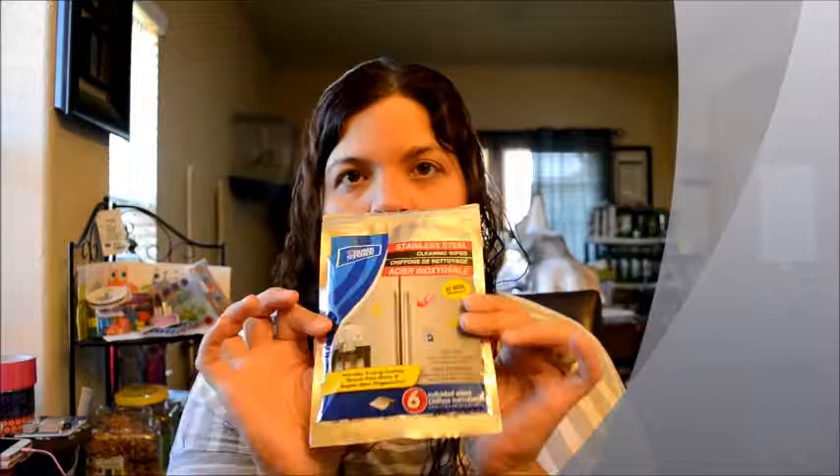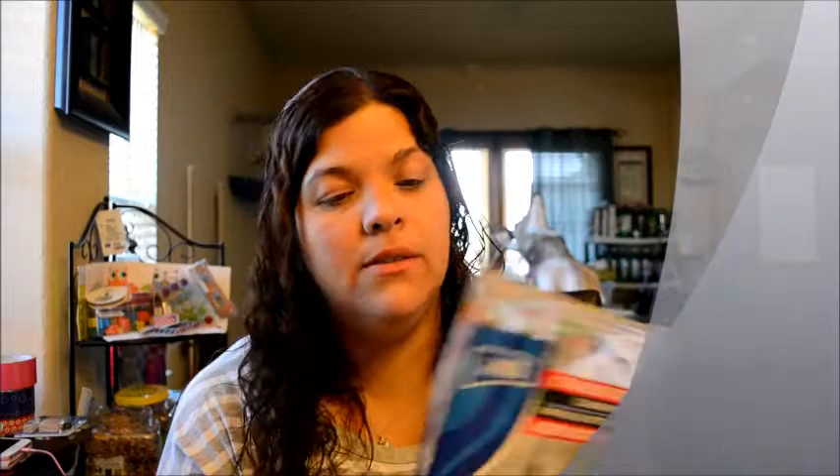I also got this Home Store stainless steel cleaning wipes. I love this one. If you guys go to Dollar Tree and you see this, grab it, because these are hard to find and I haven't seen them anywhere else. Every time I go to Dollar Tree they don't have it, so when they do have it I grab them all. This time they didn't have many — that's why I only grabbed one.